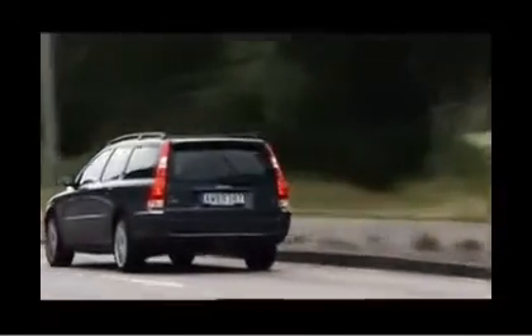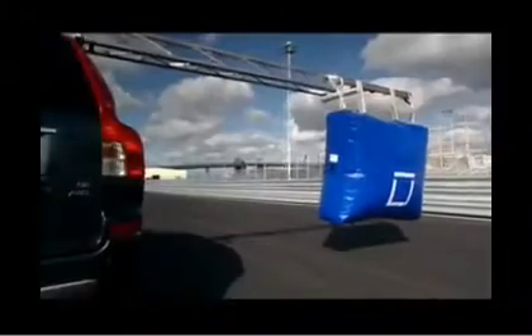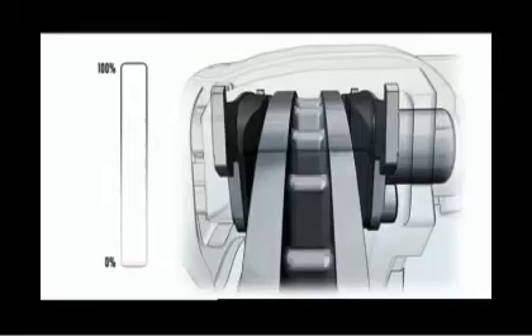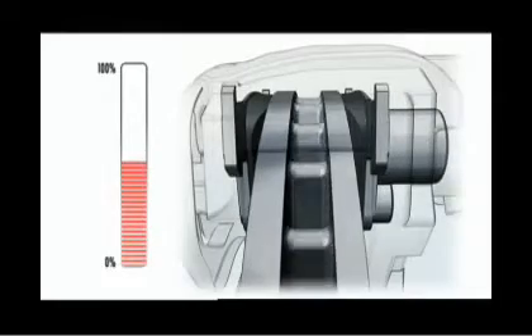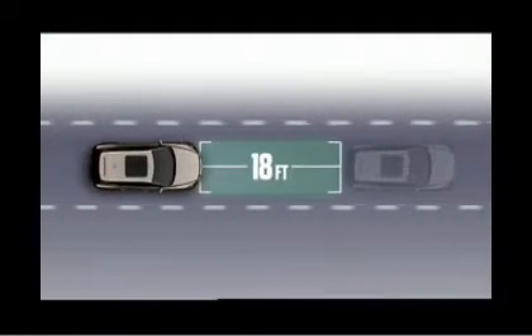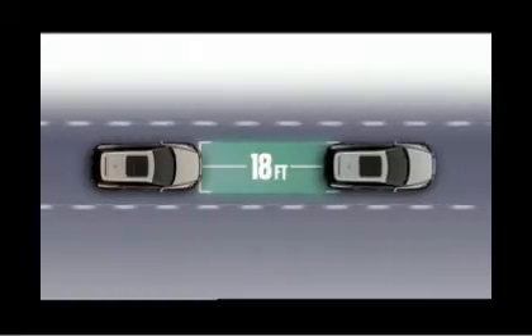City Safety is designed to detect objects that are similar in size and shape to another car, like this balloon. It applies brakes at approximately 50% of the vehicle's full braking force. And it will only react to cars that are directly in front of you within 18 feet, as long as they are moving in the same direction or even cars that are not moving.